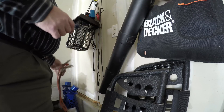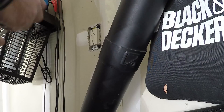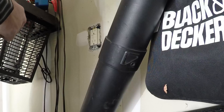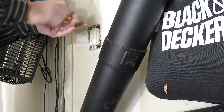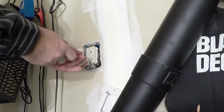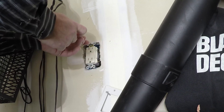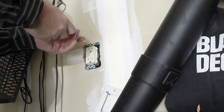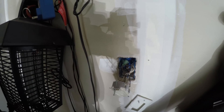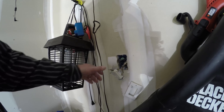There could be a problem with the connection inside. So now I'm going to take apart the outlet. First thing I'm removing is the cover. The reason why I'm removing this outlet is because I want to inspect the wire connections, and I'm guessing that there's only two wires coming into this, but who knows. This is the problem right there — quick connects.